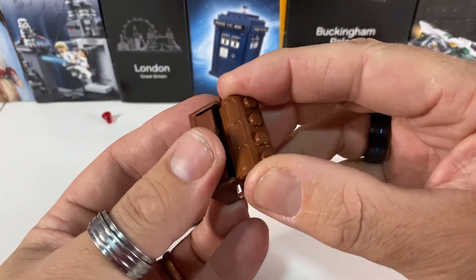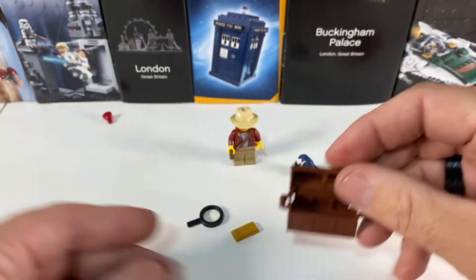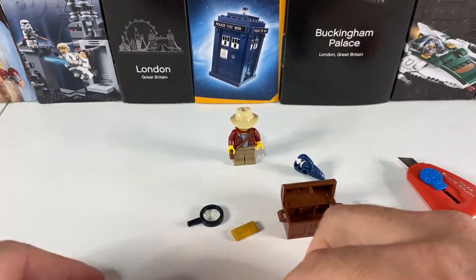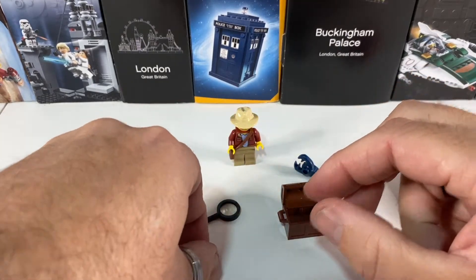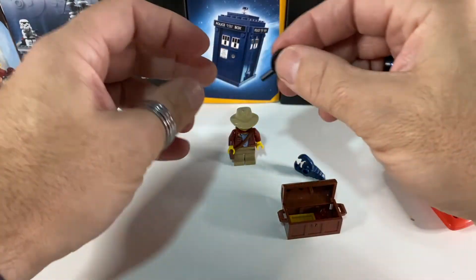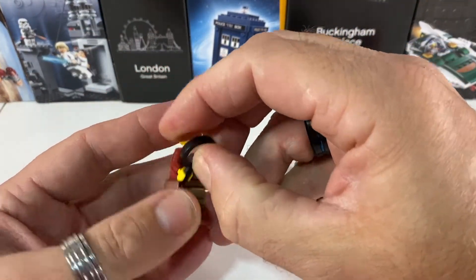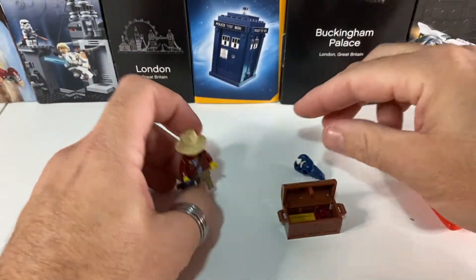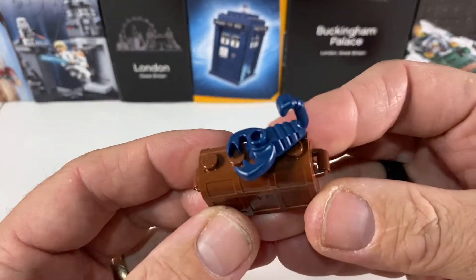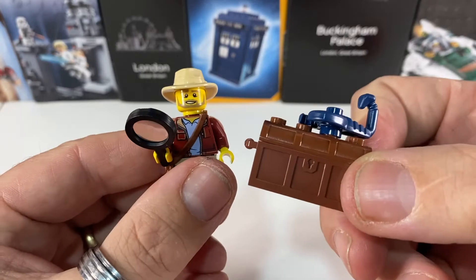Then there's a treasure chest here. I'll pop the lid on that, and that looks like we've got a nice red jewel, a gold bar. And of course he's looking at it with his huge magnifying glass. And if he's Indiana Jones it would obviously be snakes, but this treasure chest has got a scorpion protecting it. So that's what we've got in this little set.